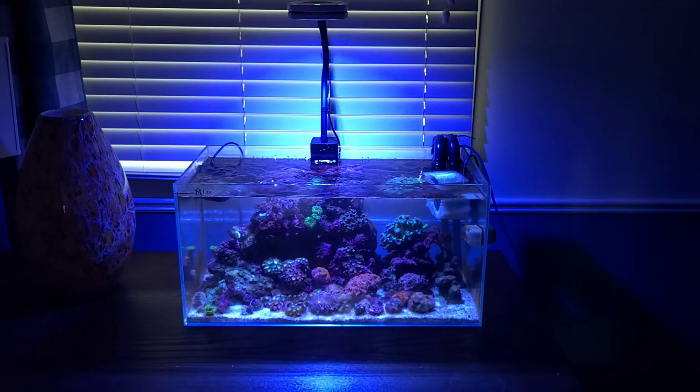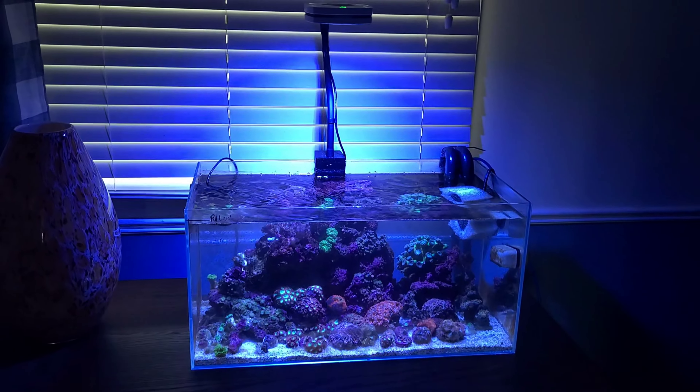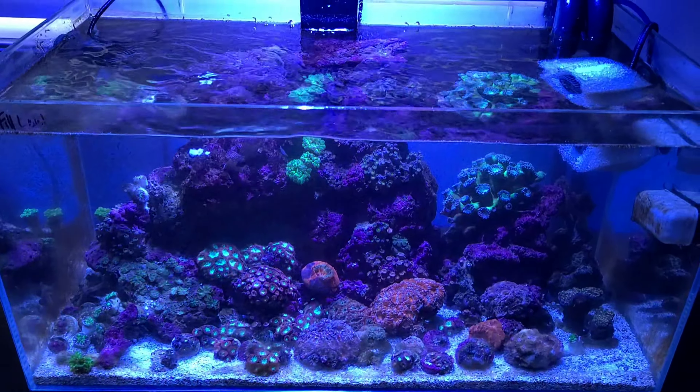Hello reefers, aquarium lovers, and hobbyists. My name is Jeremy Wade and I am your Canadian Reef Master, and today we're looking at how I maintain a small nanotank that doesn't have a protein skimmer.